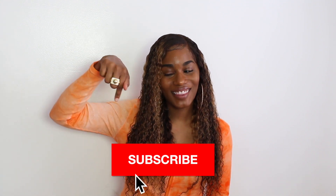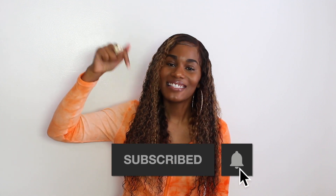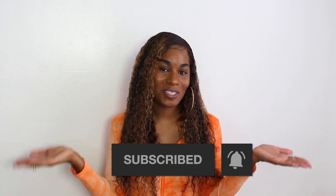Hi my loves, welcome or welcome back to my channel. If you are new here, I would love for you to hit that subscribe button along with that notification bell down below so you can join my YouTube fam and be notified every time I post a new video. I am so excited because I will be sharing my first impression, review, and install all about this gorgeous unit that I received from Yolova Hair Company.